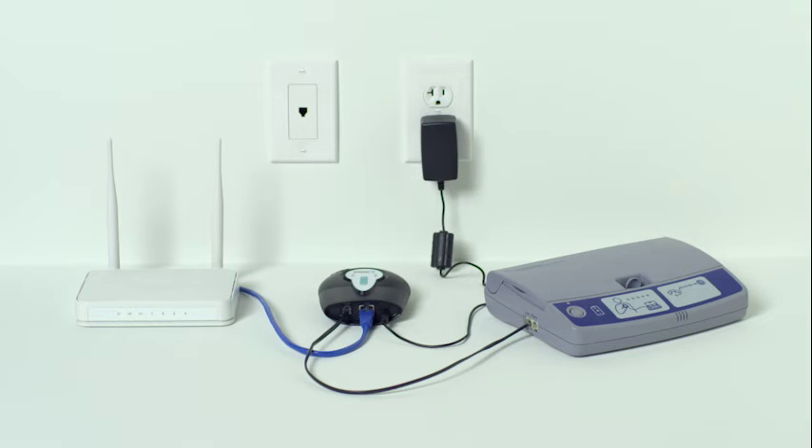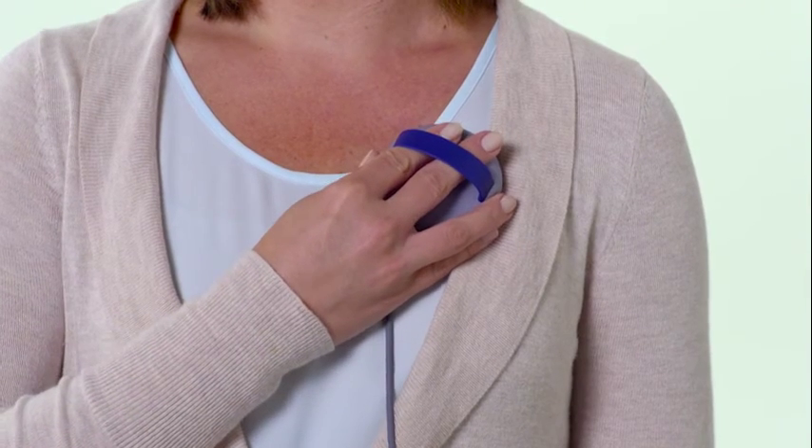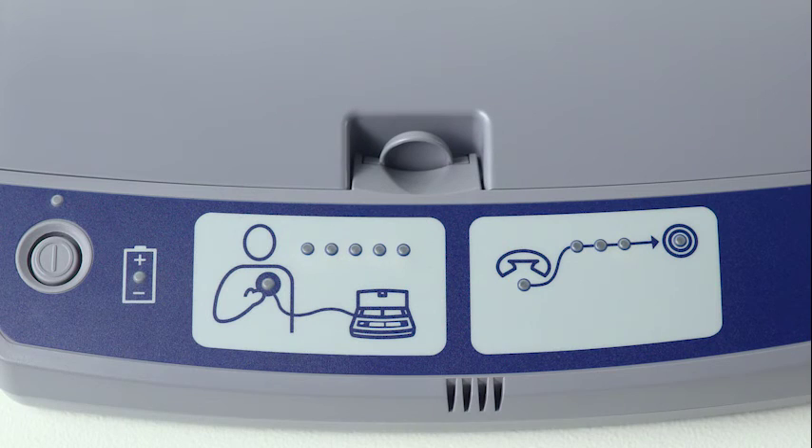With the unit powered, you're now ready to test the new components. The wonderful thing is that once the internet accessory is set up, you will use your existing monitor in exactly the same way you always have. So go ahead and place the antenna over your heart device and press the monitor's button to send heart device information to your clinic.